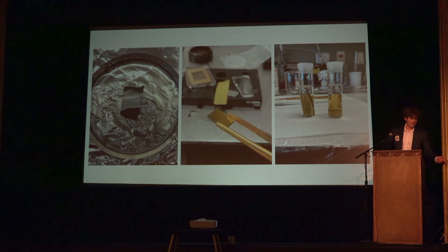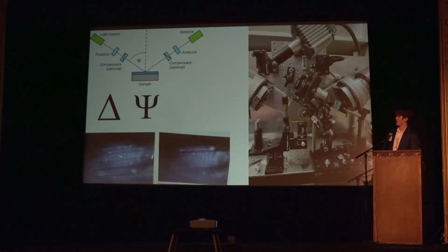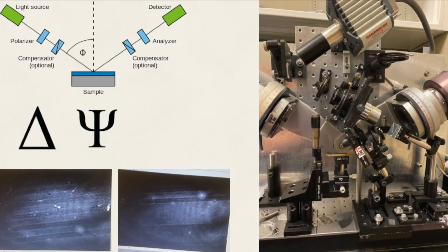To study that layer I used a process called ellipsometry. This is a manual ellipsometer right here — it's also special because it has imaging capabilities so you can see your sample. In case you couldn't figure it out from this picture, there's a simple diagram over there to explain how it works.